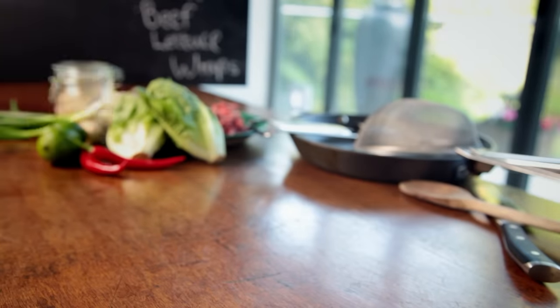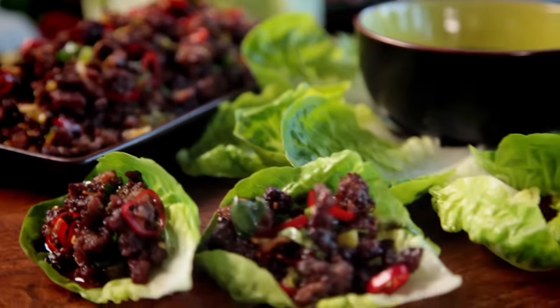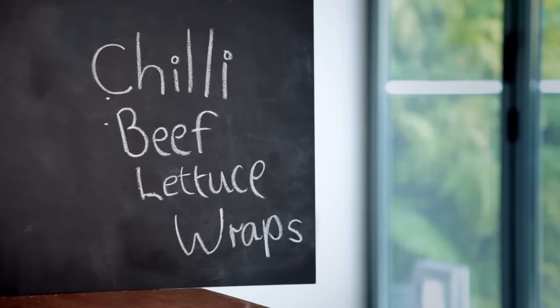Keeping it simple in the kitchen doesn't mean you can't have amazing food that not only looks incredible, but tastes fantastic too. My first recipe is so easy, it removes the stress from cooking, and it's a pleasure to make. Chili beef lettuce wraps.